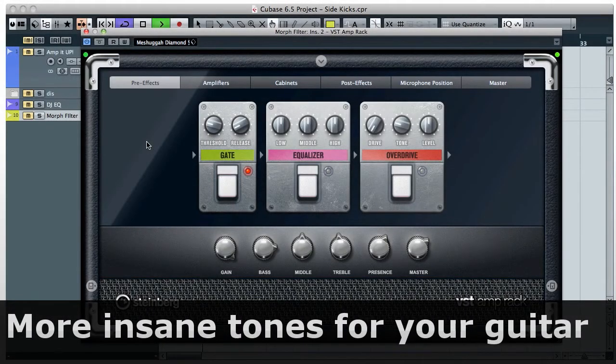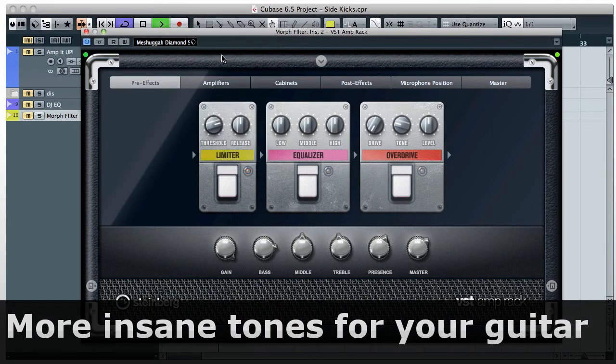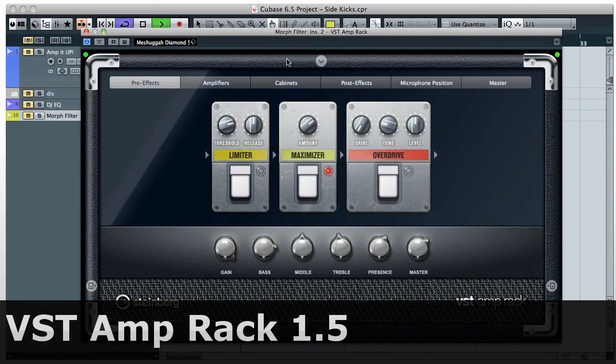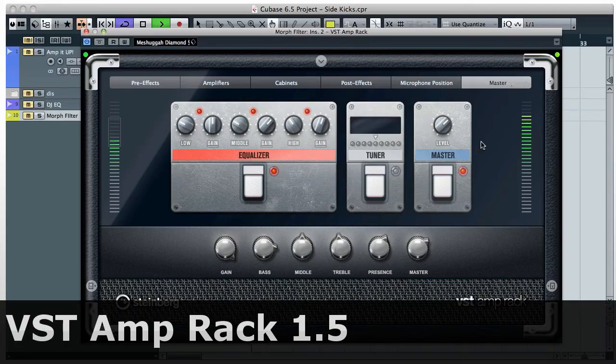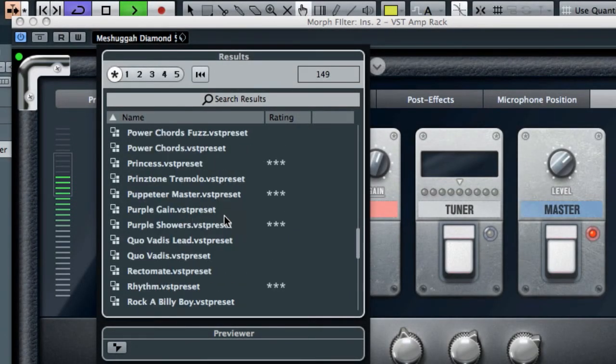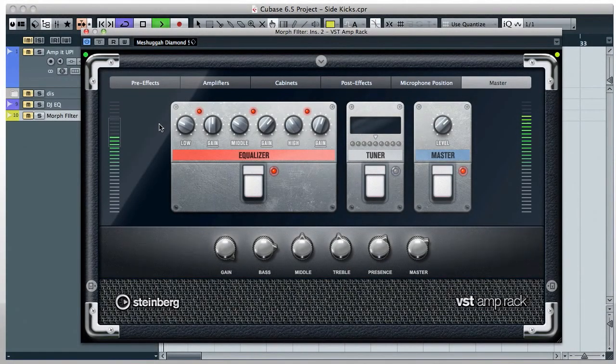The VST Amp Rack has more to offer than ever before, with new stomp boxes for limiter and maximizer, and new output meters. Plus more than 50 signature presets. The VST Amp Rack speaks for itself — take a listen.